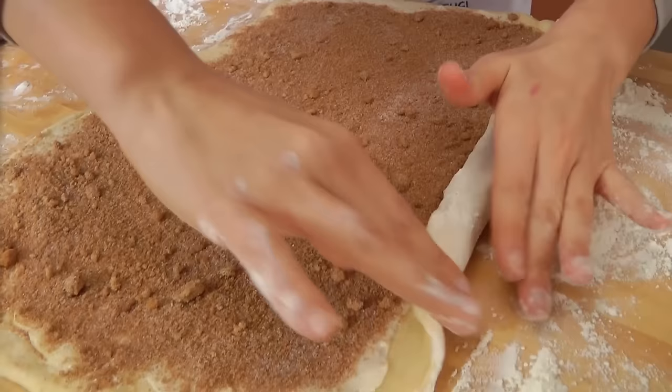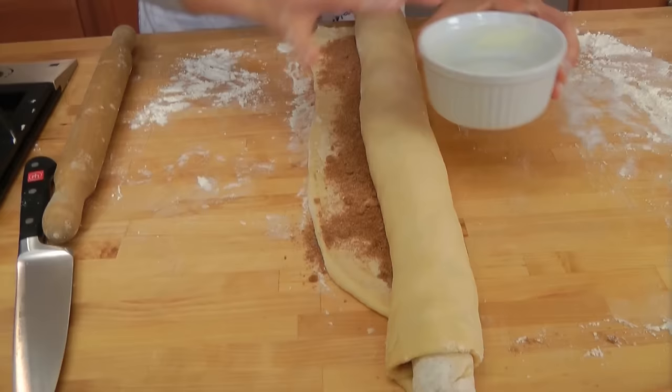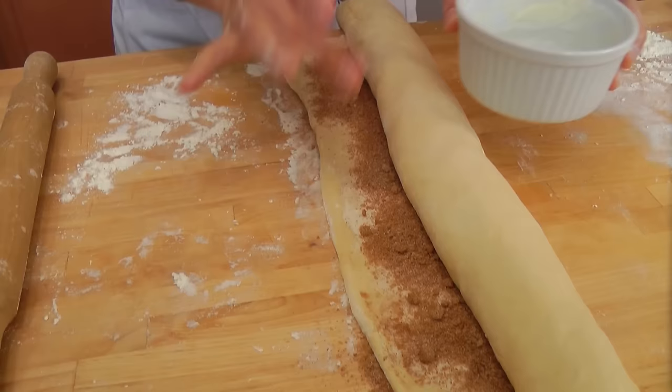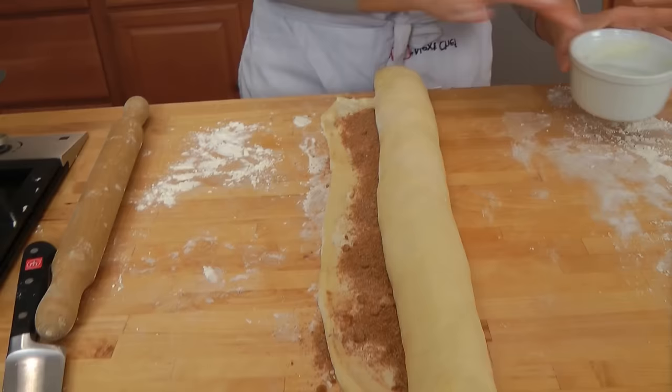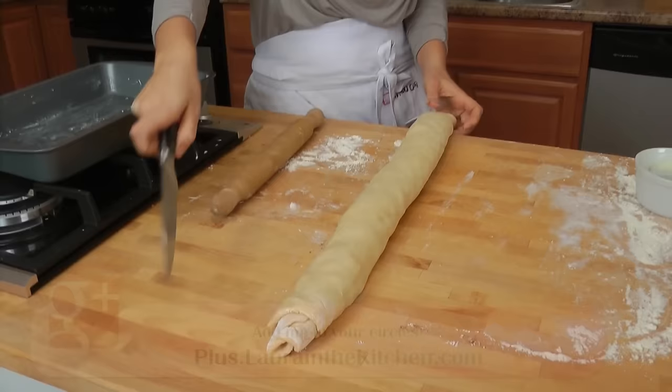Starting on the long side, you just want to start rolling the dough tightly. When you get to the end, take a little bit of water and wet the edges just to seal it — for no other purpose than sealing the dough together. Just tuck and roll, tuck and roll. This dough is so incredibly easy to work with and very forgiving. Your log is ready.